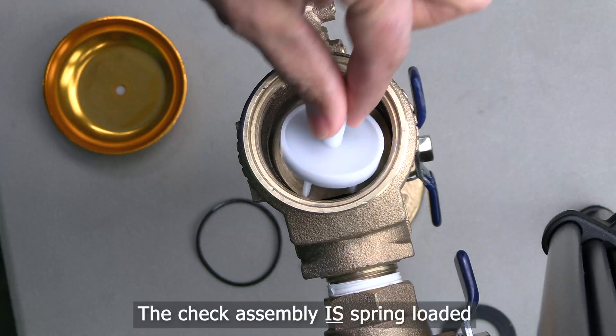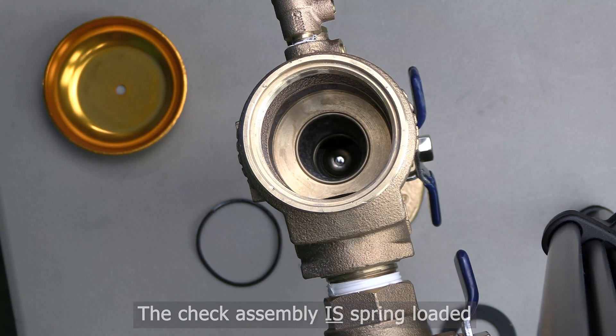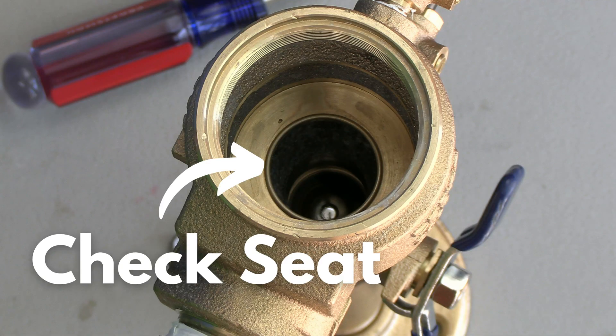You can now remove the check spring and check assembly. The check assembly is spring loaded. The check seat is part of the body — if the seat is damaged, the assembly must be replaced.